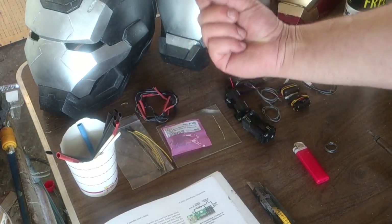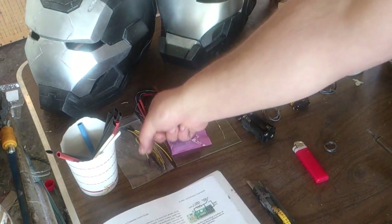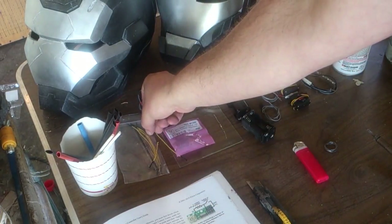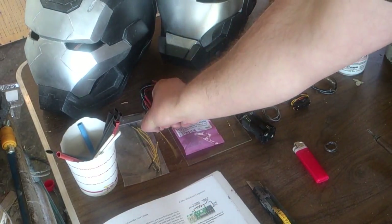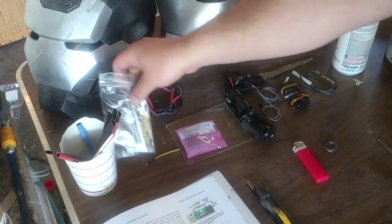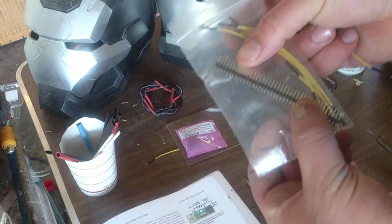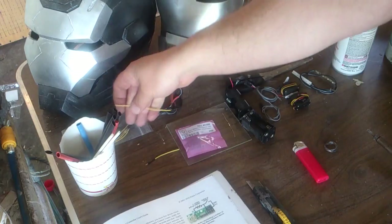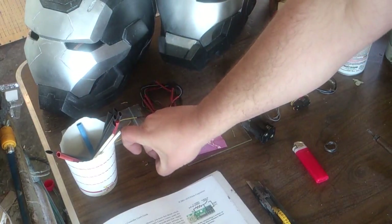I like to use test lead ends for certain things and I'll be showing that later. I picked these up at Radio Shack — it was like three or four bucks. It comes with a whole bunch of ends that basically plug into the board. As you can see, it's got the ends that just plug right in there, so those are helpful for jumpering and some other things.